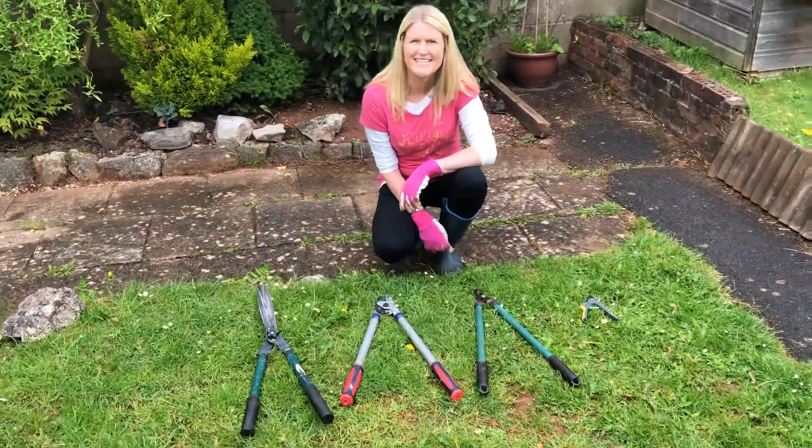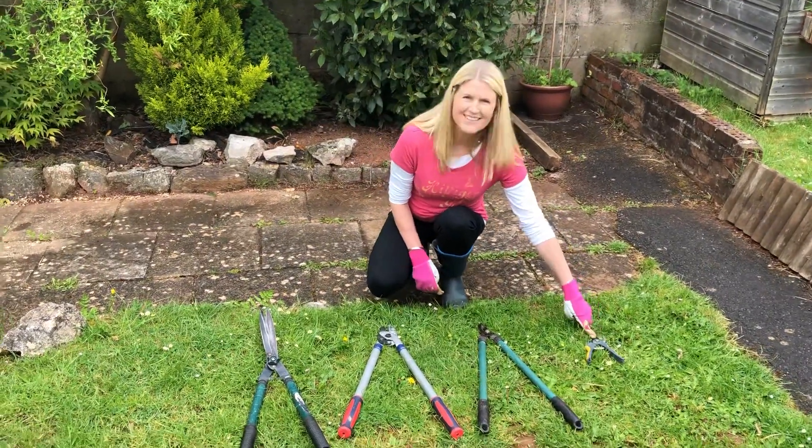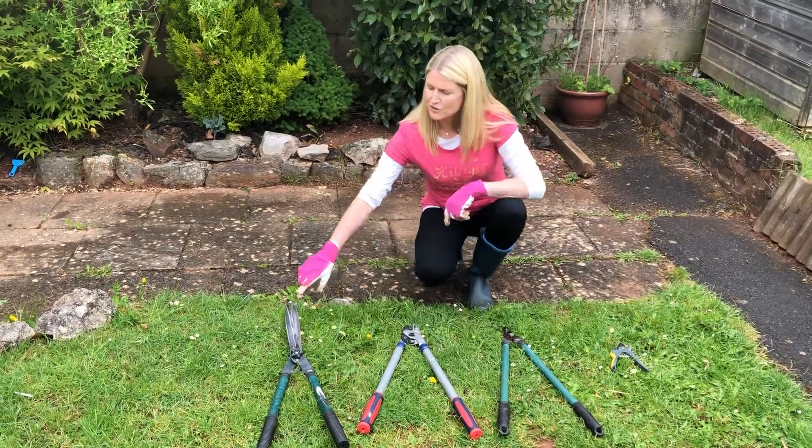You're going to tell me which one you think I need for this job. I've got handheld secateurs, I've got bypass loppers, I've got anvil loppers, and I've got shears.